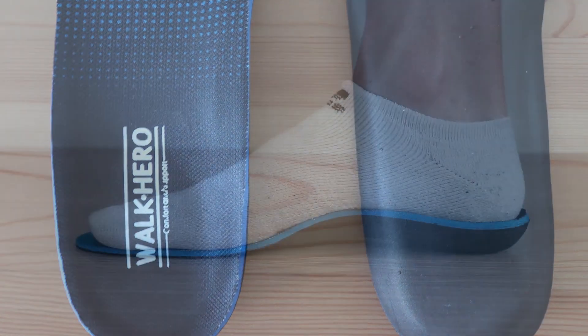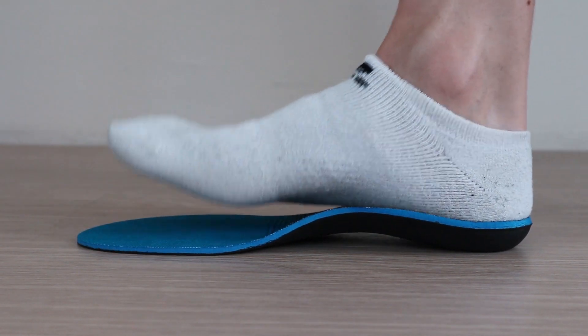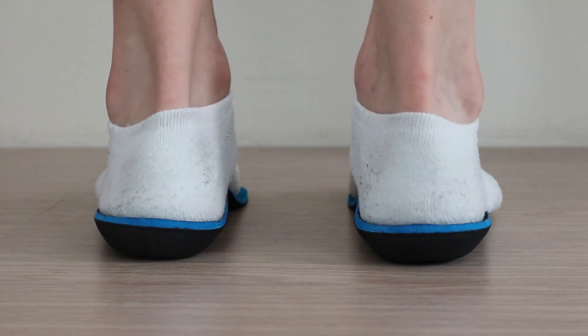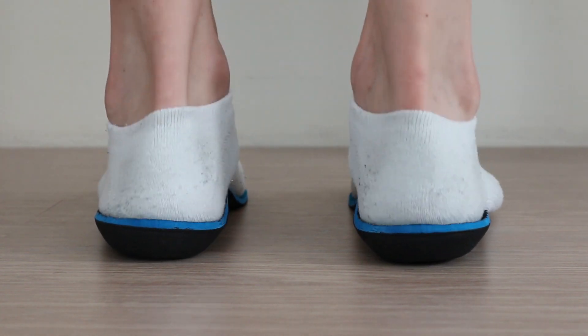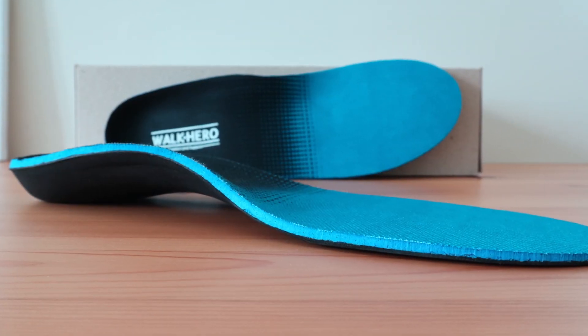Stepping into these insoles, you will immediately notice the pronounced arch support. What makes this interesting is that the arch feels like it sits in just the right spot in comparison to a few others. The heel is definitely deep and round and you sit nicely, though it's not as cushioned as others. However, it still provides a decent amount of comfort from the forefoot to the heel.